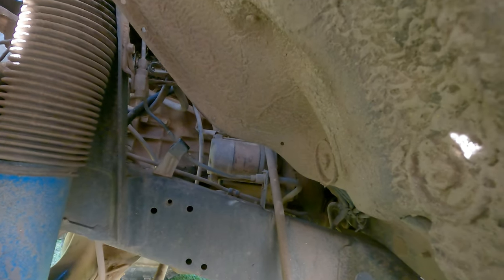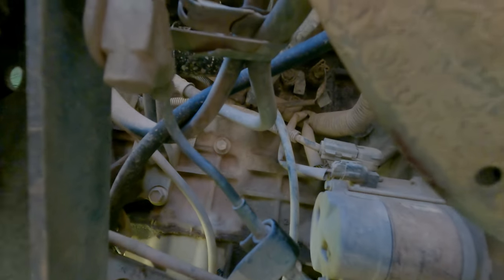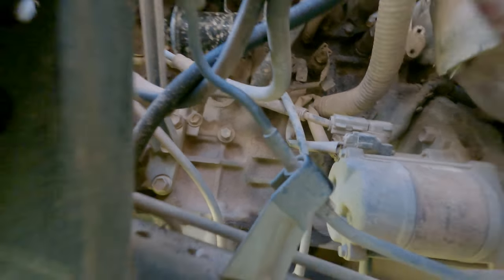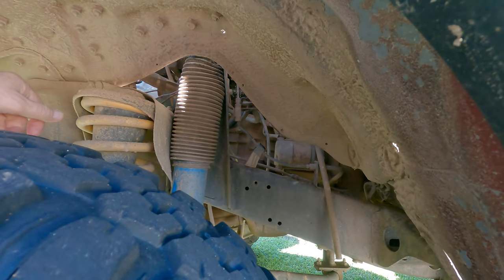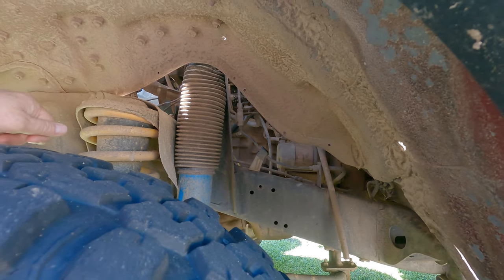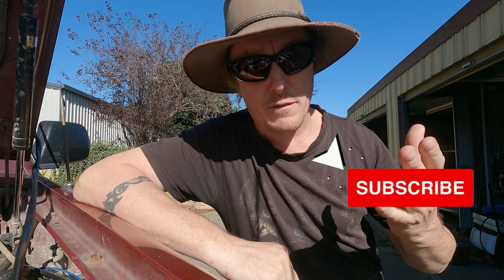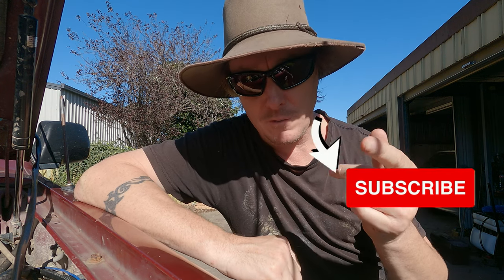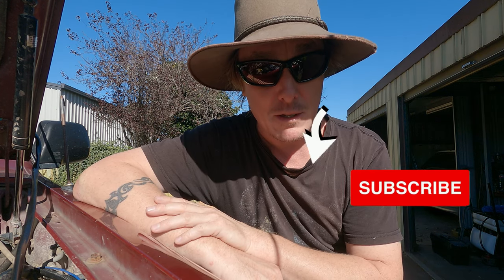If you do want to do it properly and do a coolant change, there's a 14mm bolt right there behind the starter motor — that's the block drain. That drains the block and that's the best way of draining all the coolant out of your block. That's what you'd use if you're changing to something like the long life red. I'm not a mechanic, so if you do follow this guide it is at your own risk.